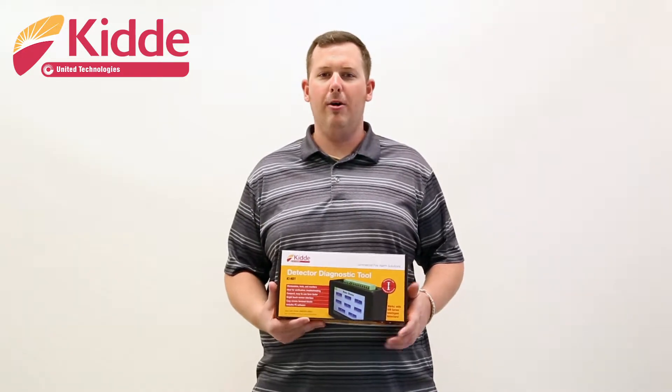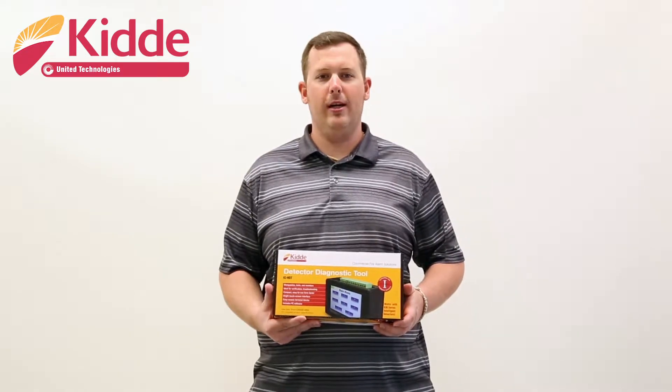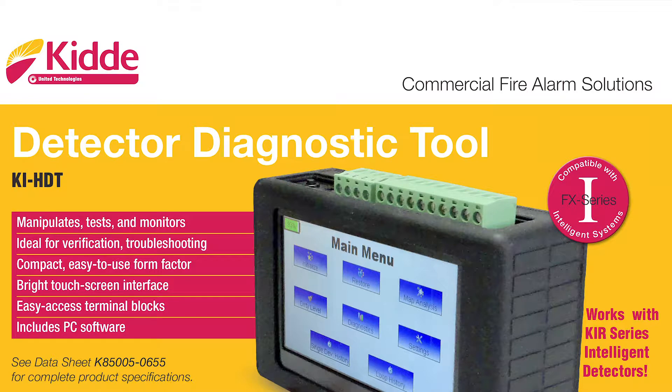First, let's review the product packaging. KIDA products are color-coded for instant recognition. The face of the product box contains a description of the Detector Diagnostic Tool. Then you will notice the eye in the red circle here. This symbol indicates that the product is an intelligent device.